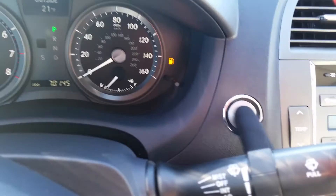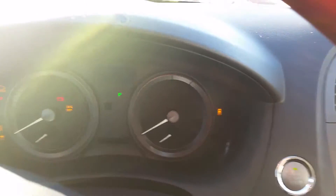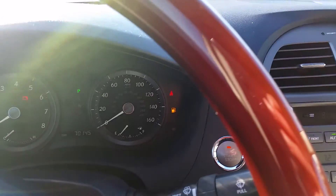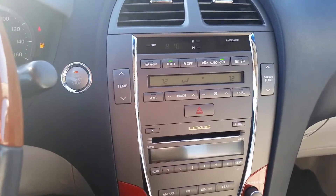It ain't happening. Should we try it one more time? Okay, let's do it. We got the green light. Nope, not happening. This is what cold weather does — it reveals bad batteries.